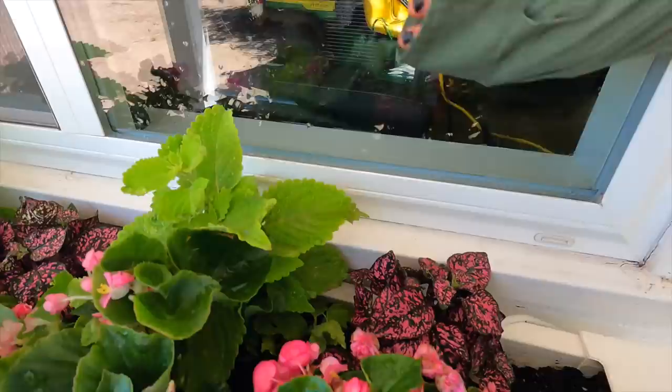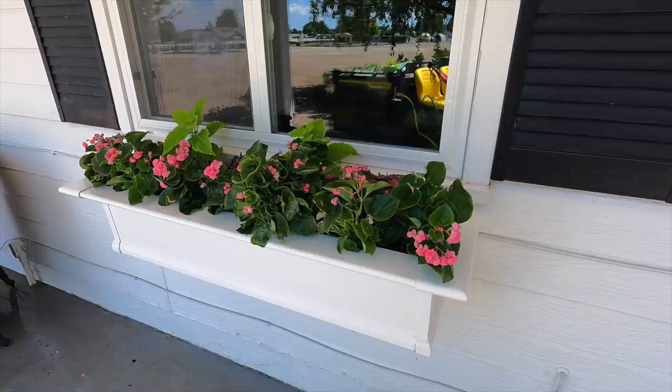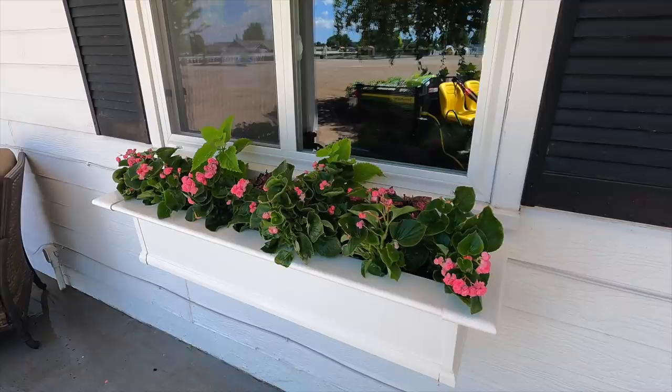Got the window a little bit wet, but I am so happy to have this project done. I mean, you guys can imagine — I started this like two and a half, maybe three weeks ago, and this one window box has been sitting here without its begonias. So now I feel like I have closure for this project.